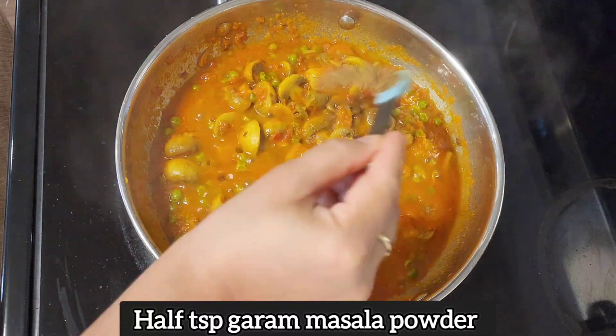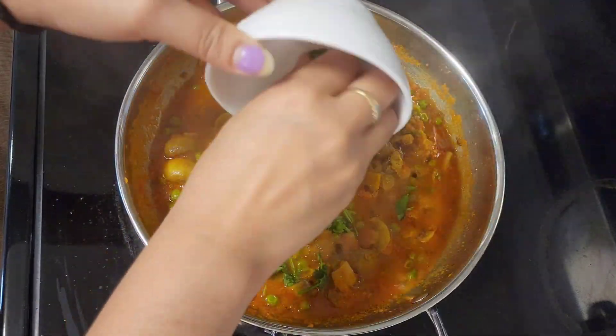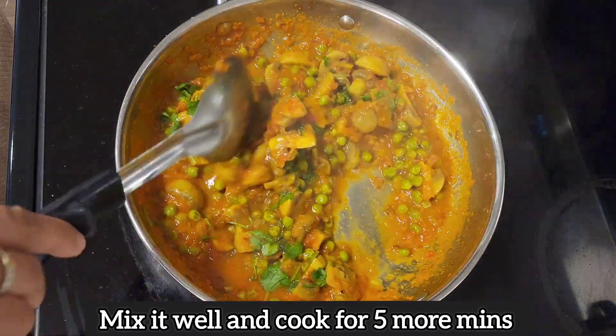Now add a little powder. Add a small chomach. Add fresh coriander. Now we will cook it well for 5 minutes in medium flame.